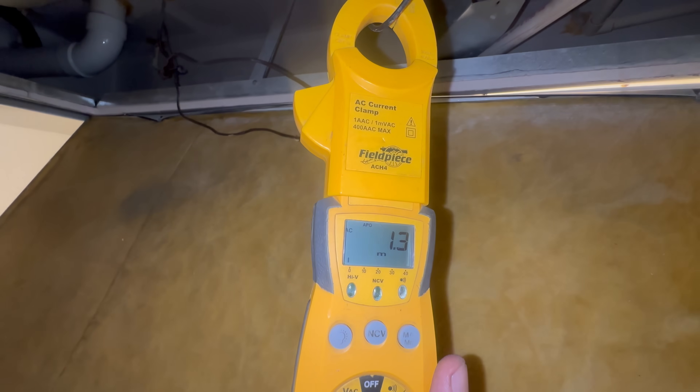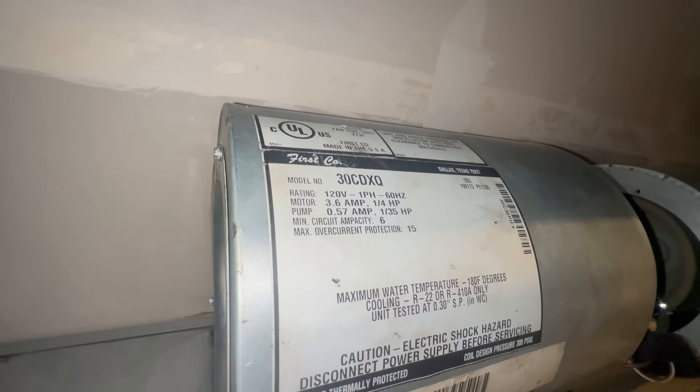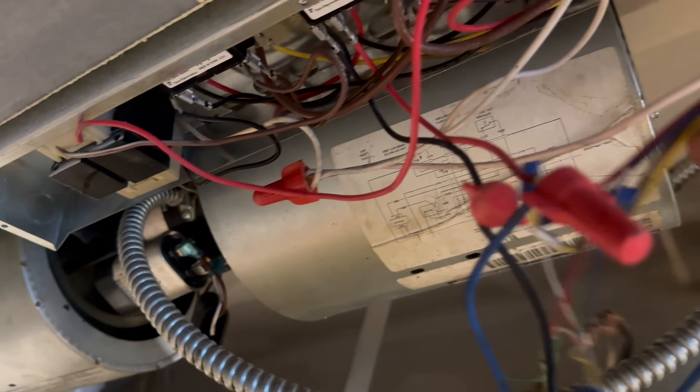Amp draw reads 1.3, then 3.6 — that's the max, and it's very low. Since this is a PSC motor, we don't want amps that low. We're going to go ahead and pull and clean these wheels.